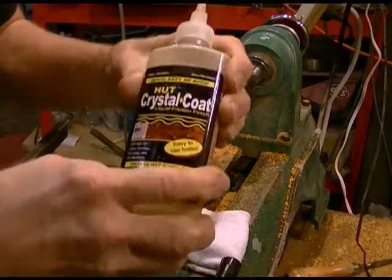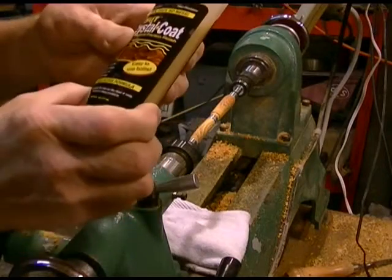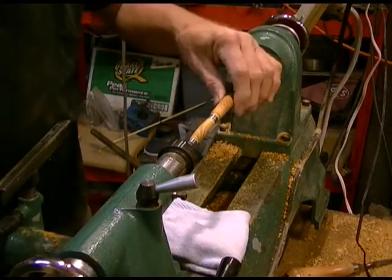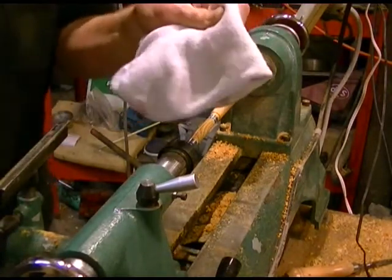For my finish, I've been using this HUT Crystal Coat. I like it — it's fast, it's easy. It's basically a friction polish that I didn't have to mix up. The other thing is I use an old sock. I know a lot of people say don't ever use a cloth on your lathe, but I don't get the finish out of paper towels that I like, and I can use this sock over and over until it's all worn out.